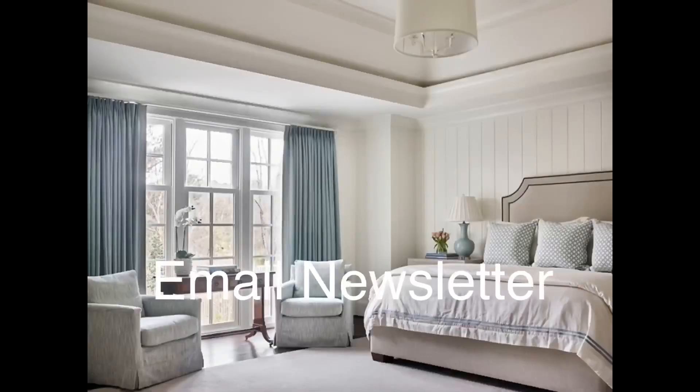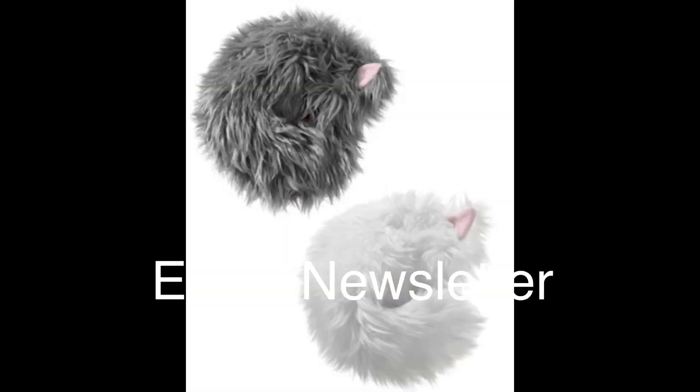As always, don't forget to subscribe to the email newsletter. While y'all work on that, I'm going to juggle some Not-a-Cat-Cats. Go ahead and subscribe, I'll just be here juggling these cats.